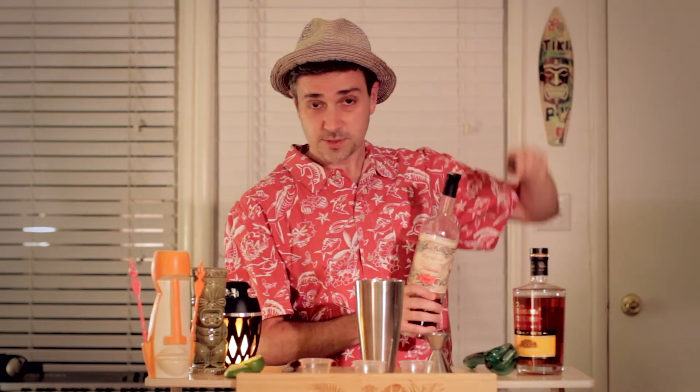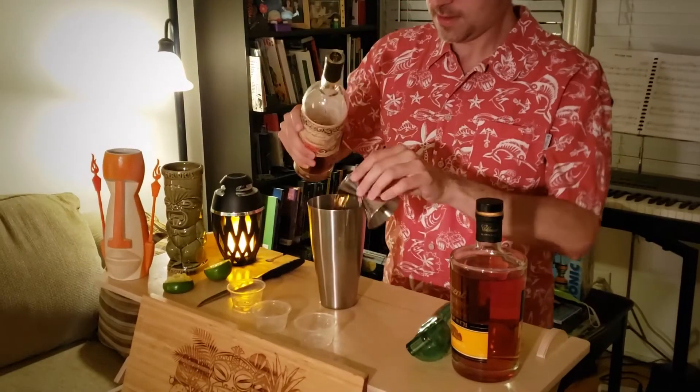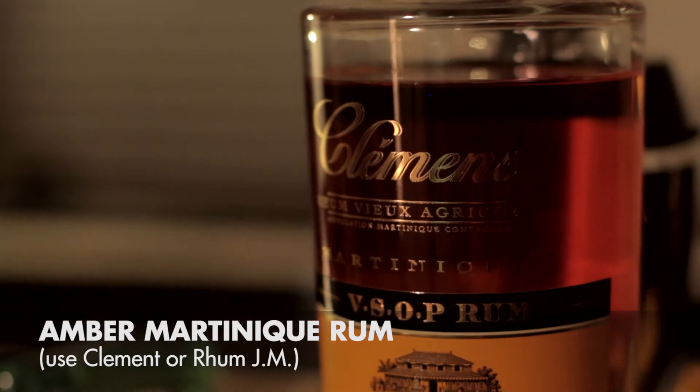On to the alcohol. For the dark Jamaican rum, I'm using Lost Spirits — really, really good dark Jamaican rum. For the Martinique, I'm using Clément, also really great.